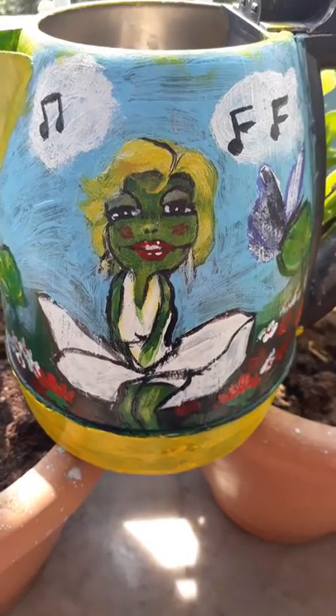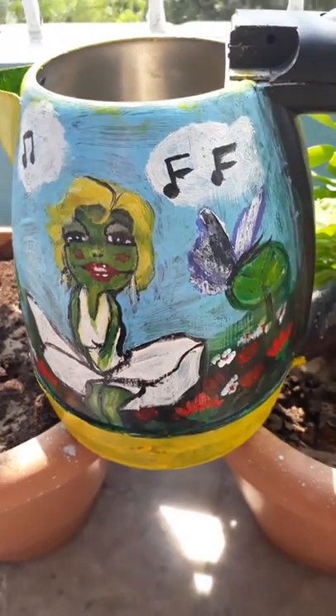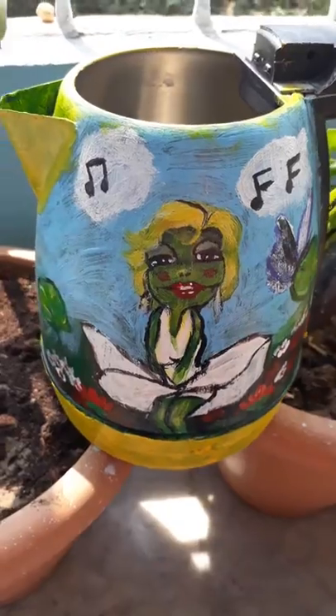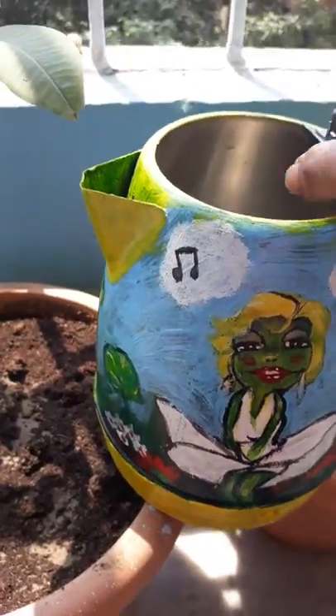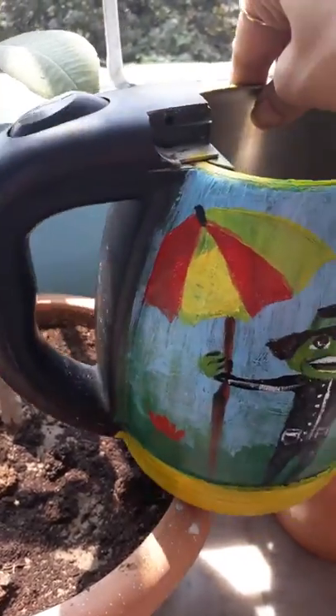Hey guys, look what I have here — it's an electric kettle which wasn't working anymore, so I turned it into a watering can and I'm using it for watering my plants. It's a very cute, comical thing.